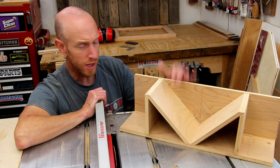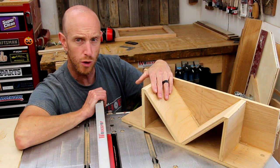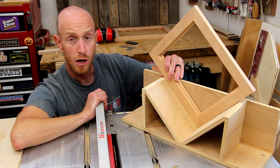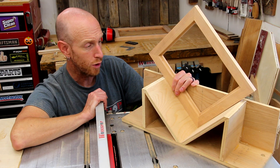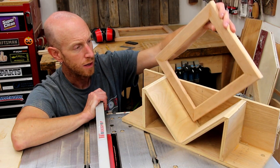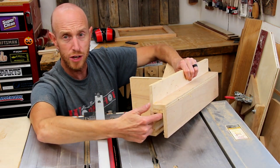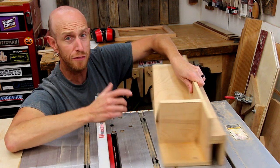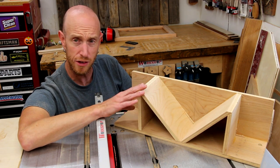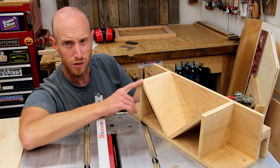To cut the slots for the splines, I'm going to use this jig right here. I built it a while back for a box project where I needed to spline the edges, but it works just the same for a picture frame. It's just some plywood glued together at 90 degrees. I'll set the frame in here and it holds it at a perfect 45-degree angle to pass across the blade. This jig has a notch that fits over the fence on my saw. There are tons of different designs online — I don't have a dedicated video for this one since it was intended to be a one-off jig.